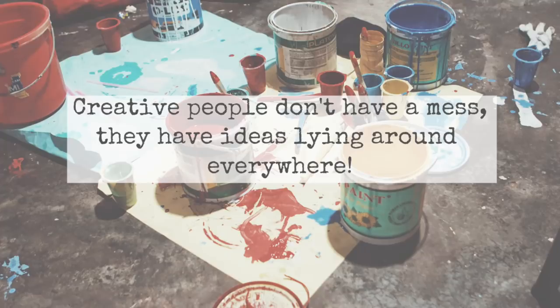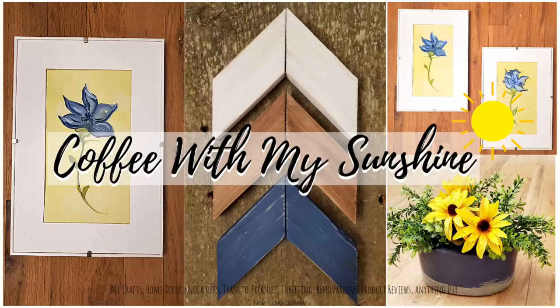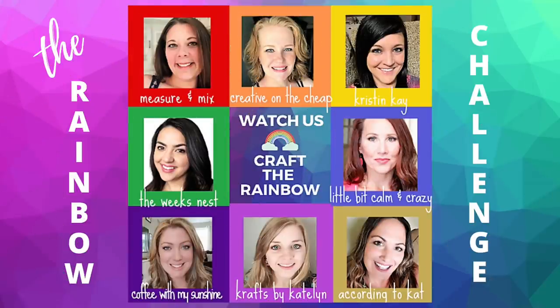Hi everyone and welcome to Coffee with My Sunshine. Today's video is part of the rainbow challenge put together by Kat from According to Kat — she got friends together and we each got a color to use in all of our crafts. If you'd like to see how I used indigo, please keep watching.